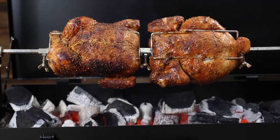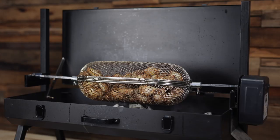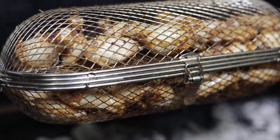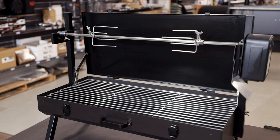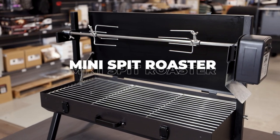Are you tired of bland, boring meals when you're out camping? Or do you just want to add more flavour to your backyard cooks but have limited space? Well, we have just the solution. Introducing the Flaming Coles Mini Spit Roaster.